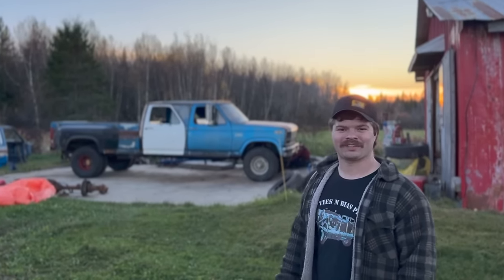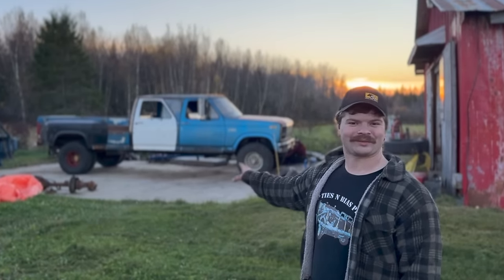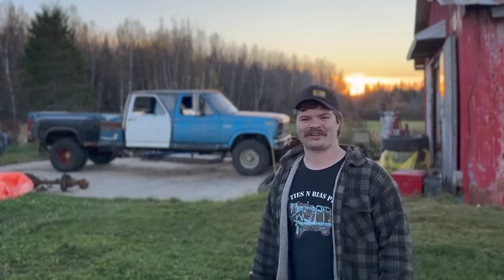That's the rough dually conversion — and I mean rough — but it suits the truck quite well. I hope you guys enjoyed this episode of the Mega Cab. Next up will likely be body work because we're starting to run out of temperature for the paint to stick. I'll catch you guys really soon.